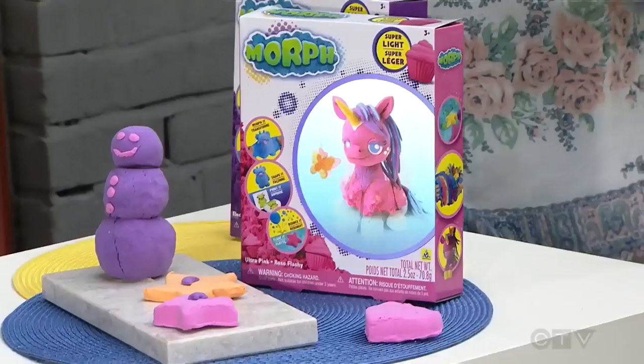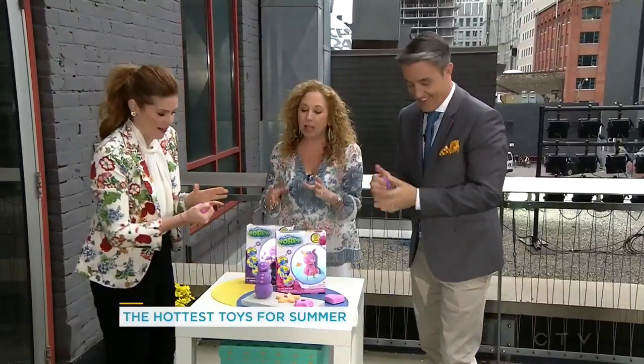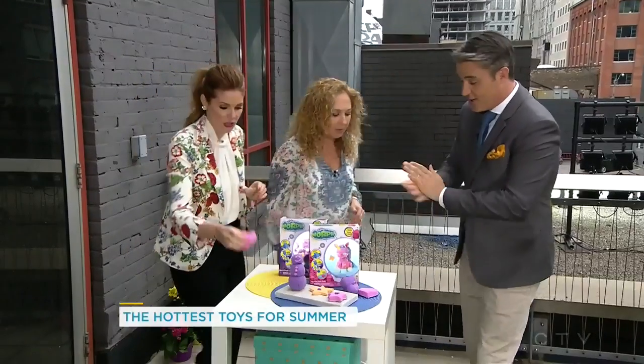It bounces too? It does — there it goes! If it's in the water, it's going to float. So it's a lot of fun. It's not messy, which is a great thing when you're on the road. That's key — the not messy.